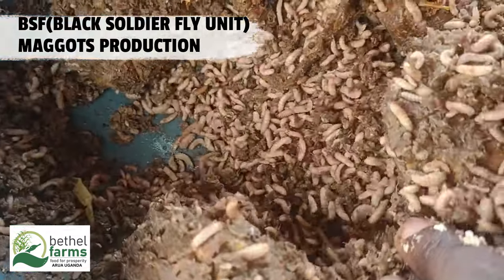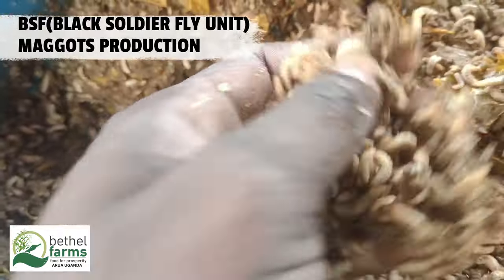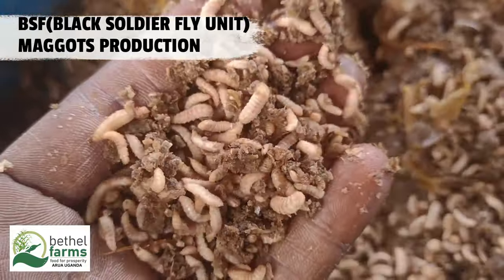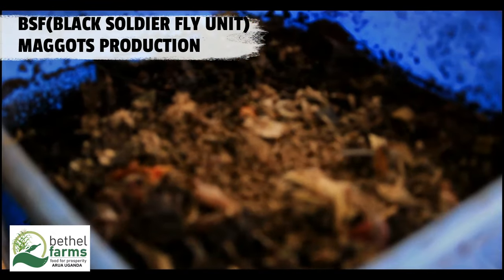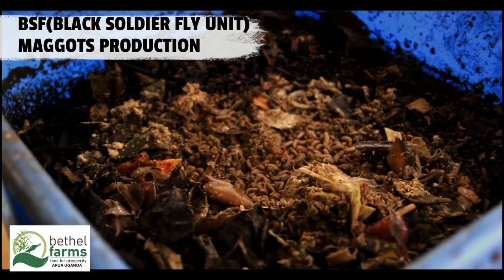Organic waste sources include food scraps, fruit and vegetable peels, kitchen waste, agricultural by-products, manure, crop residues, and brewery waste.